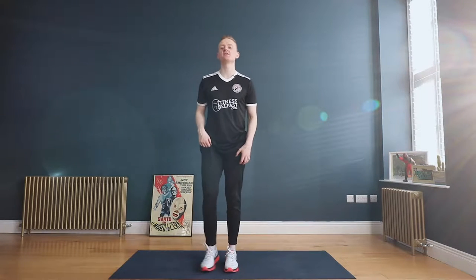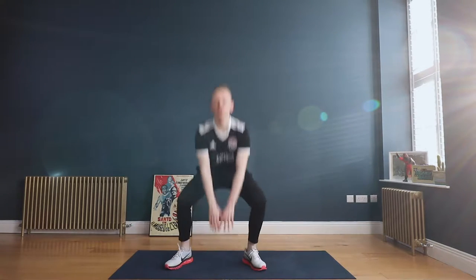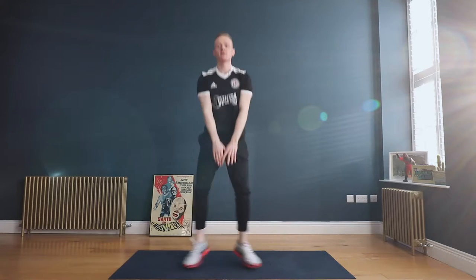So we're gonna start things off with a set of squat jumps. We'll go feet together, jump out and down, reaching down towards the ground with both hands, maybe even fingertips to the floor.